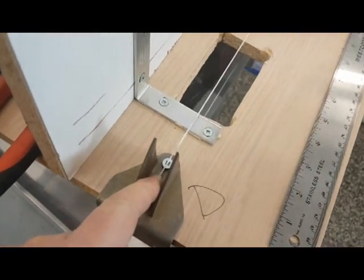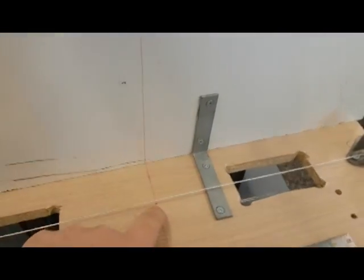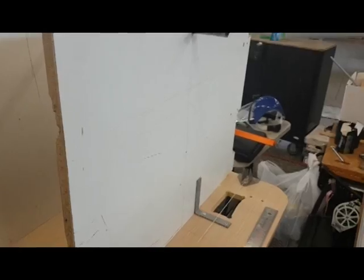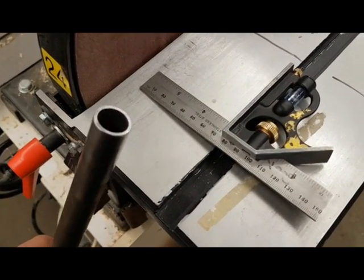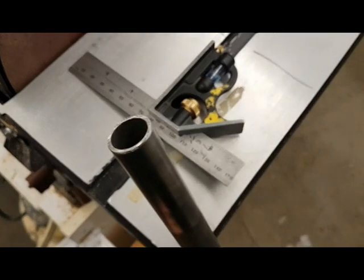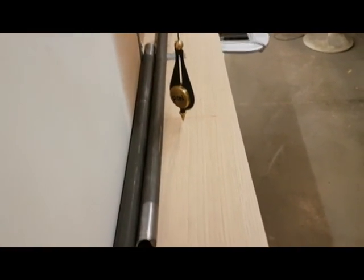I'm using some tightened string technology to find the center of this piece so I can transfer it using a plumb line. Right now I'm just squaring up the edge — I don't have a square laid right here, so I'm just using the square to make a really nice joint.